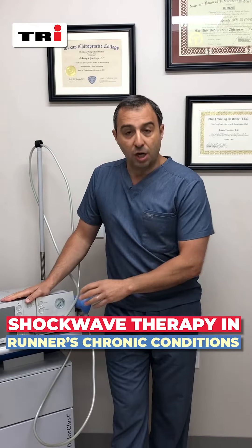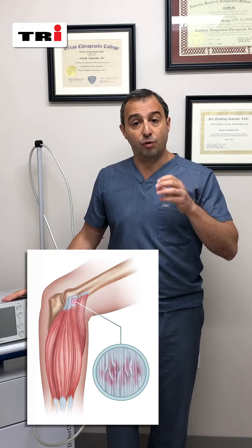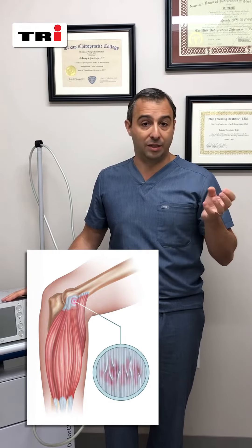A few words about shockwave: shockwave is great equipment if used correctly. It's used primarily to break the scar tissue and restore the integrity of the muscle, ligament, or tendon.